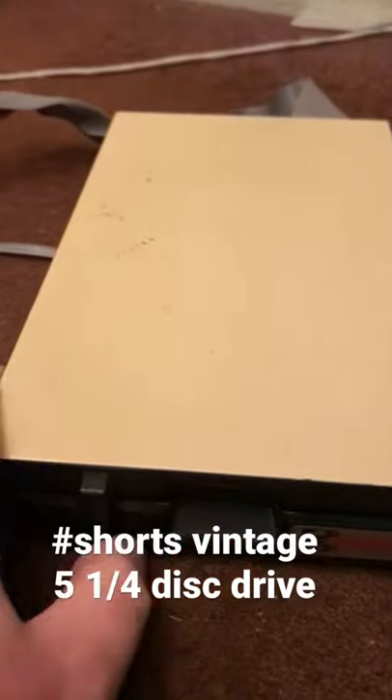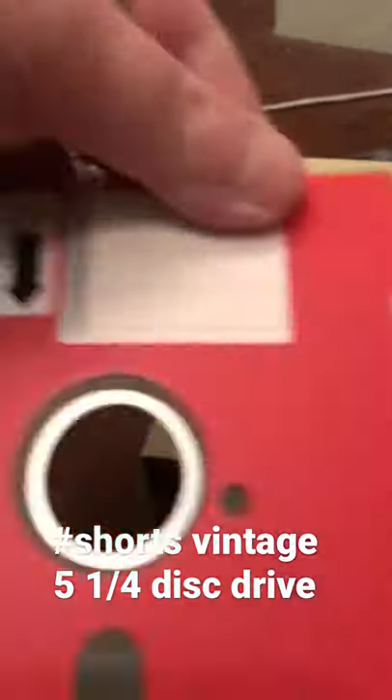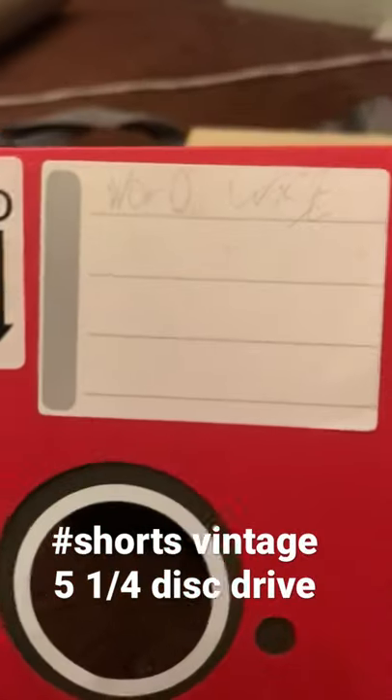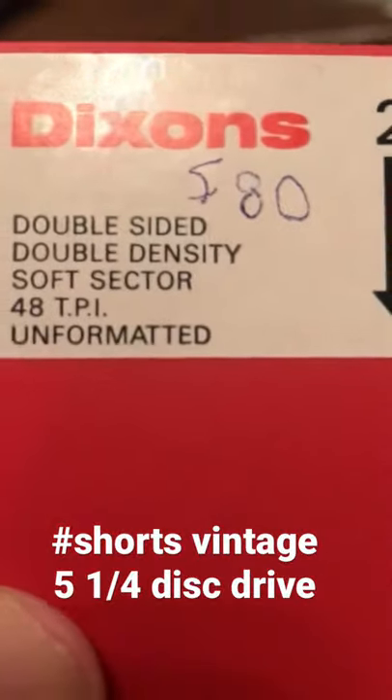Check out that clicky, clunky noise — listen to this. We've got ourselves a floppy disk in there. What's on that floppy disk? It says Wordwise, so there's probably some documents on there.